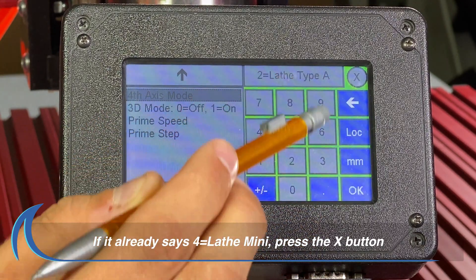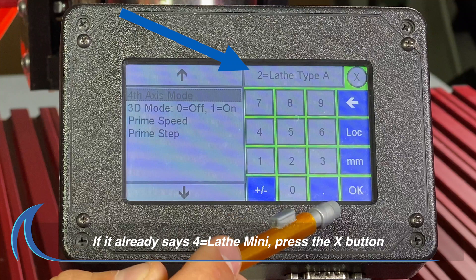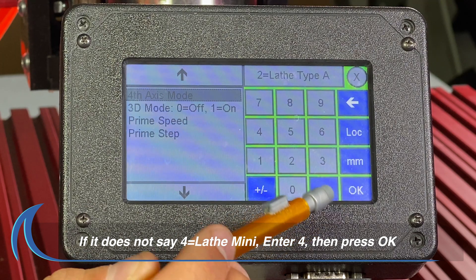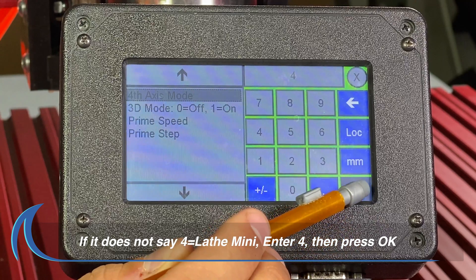Note: if the Settings field already shows 4 Lathe Mini, then simply press the X button in the upper right to close the screen. If the Settings message field is not currently showing 4 Lathe Mini, press on the Settings field to open the keypad. Once open, enter the number 4 and press OK.